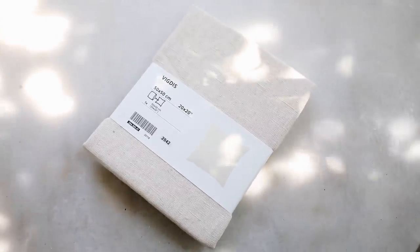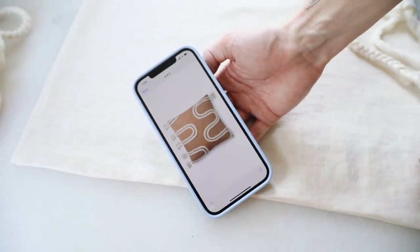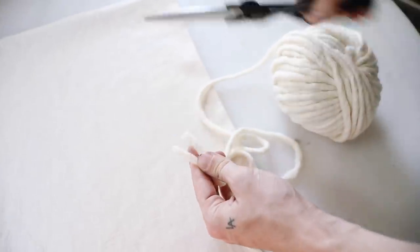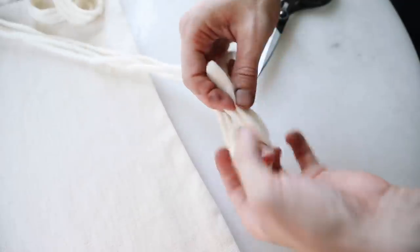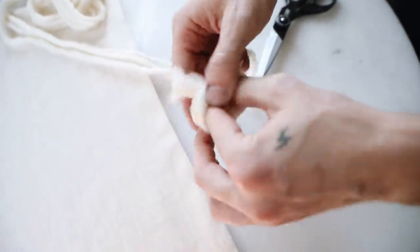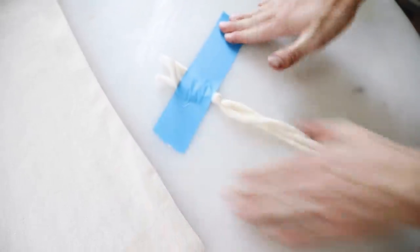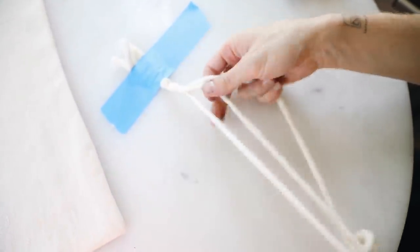Our first project is such a cute pillowcase. I got inspiration from one I'll link below — I found it on Wayfair's website but it was like $160 for the pillow, and I was like we could totally recreate this with an IKEA pillowcase. So I'm using the Vigtas pillowcase by IKEA and also getting some tone-on-tone yarn. You could totally adjust this to be colored or tone-on-tone like I'm doing. I'm grabbing three strips of yarn, probably about two and a half yards each, and braiding them into a long section.